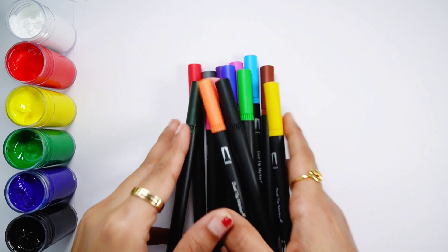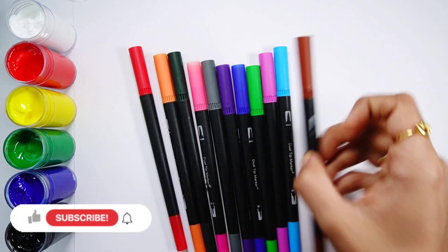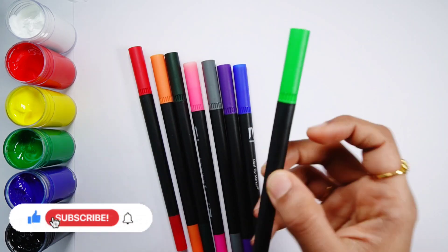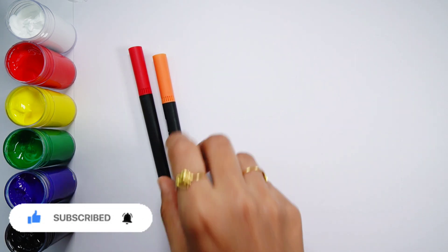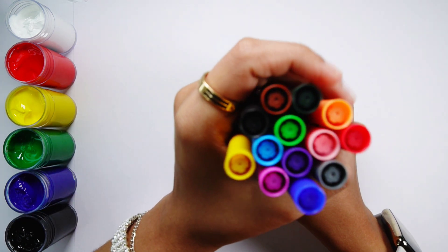Hello guys, let's learn some colors. Yellow color, black color, brown color, light blue color, purple color, light green color, dark blue color, violet color, gray color, pink color, dark green color, orange color, red color.